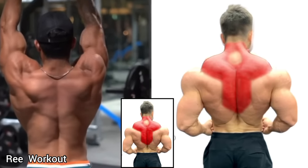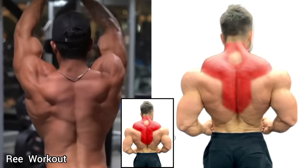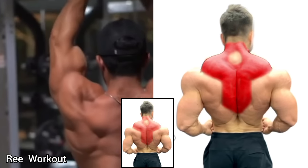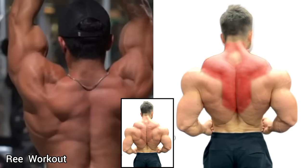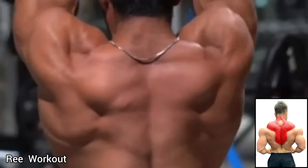Standing High Dumbbell Rises: Starting the exercise by holding a dumbbell at hip level and raising the dumbbell as high as possible. Raising the dumbbell high targets your traps muscle. Lower the dumbbell back down to the starting position.